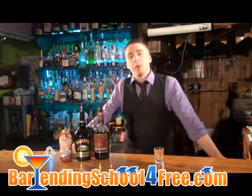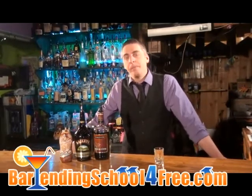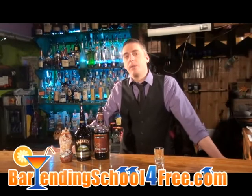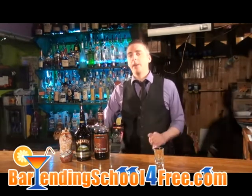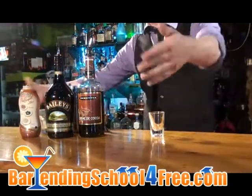Here at BartendingSchoolForFree.com, we're always trying to come up with new recipes for you. We found somebody the other day that was looking for a Twix drink, or a Twix shot, or a martini or something like that. So we kind of tinkered around to see what we came up with, and I think we got one that's pretty close.